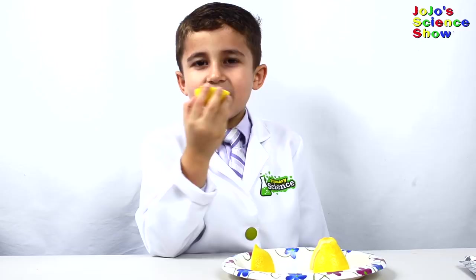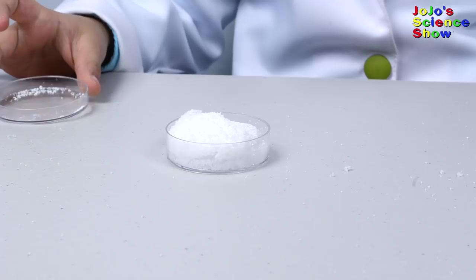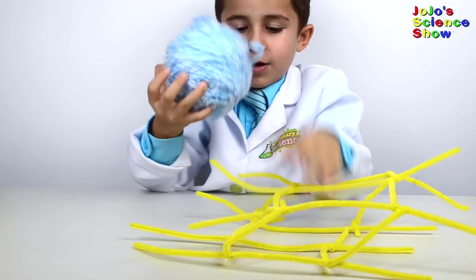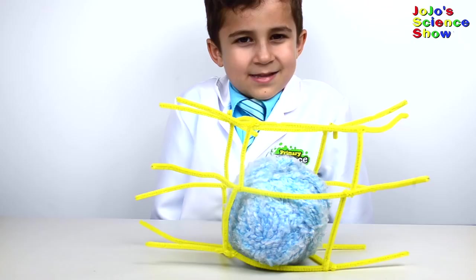Today we're going to make fake snow with a polymer gel. Now we have a cap full of insta-snow. This is amazing! Look how fast it grows! The polymer swells when the water gets into the spaces. That's why the snow grows.